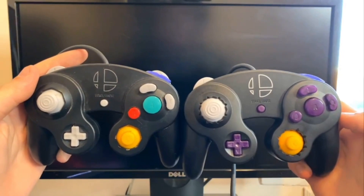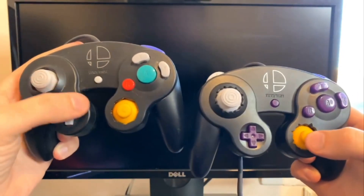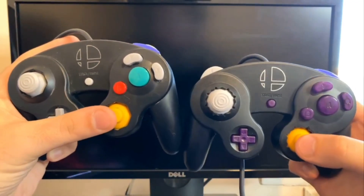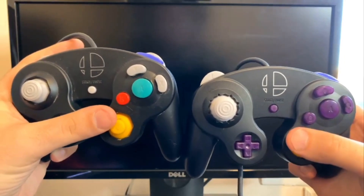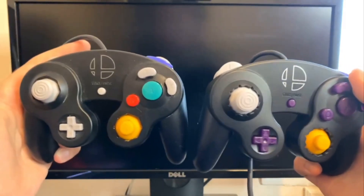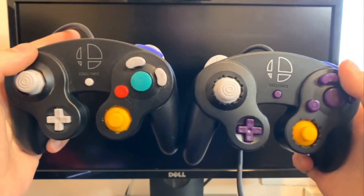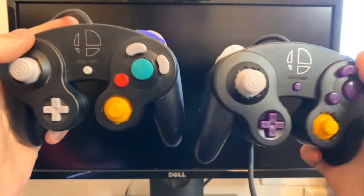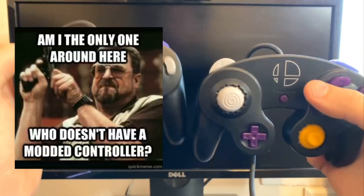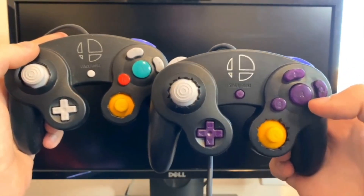Looking at them one more time side by side — this controller is a little dirty, I do have to clean it — but you do see the differences in just the style. It does look a lot nicer, and honestly one of the coolest things you can do as a Smash player — and this goes for any fighting game, really anything, like Pokémon TCG where you want the nice sleeves — you want that modded controller that looks a bit nicer than everyone else's.